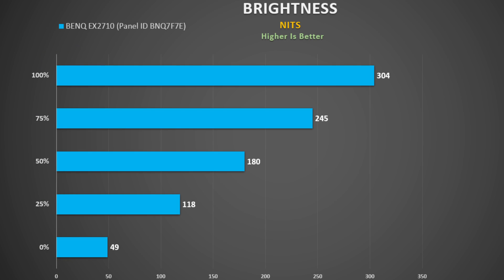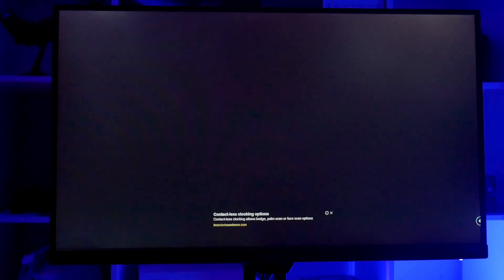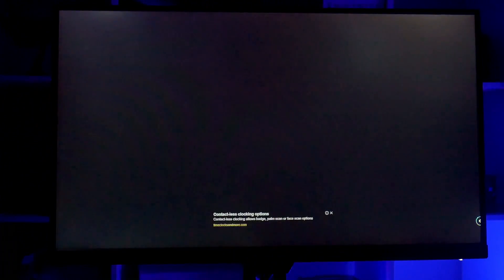According to BenQ its brightness at 100% is 400 nits. I measured 304 nits, which is a little bit disappointing, but in person it looks bright enough. Looking at my backlight bleed test, there was a little bit at the top of the screen, but I could not see it under normal use, and I also saw no dead or stuck pixels.